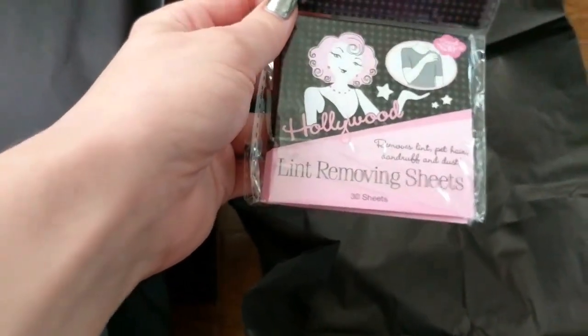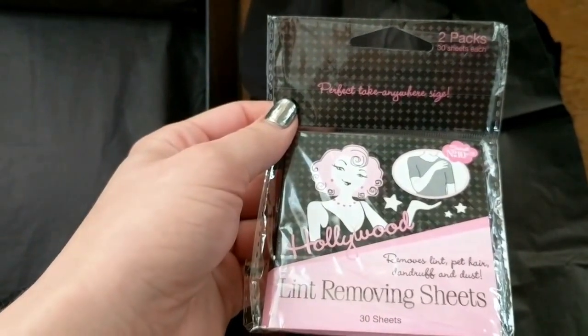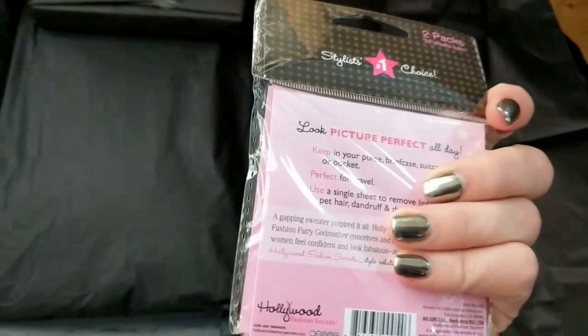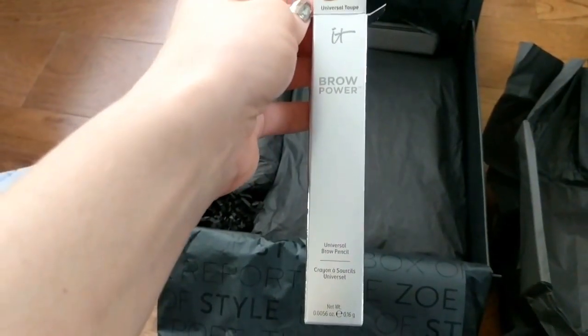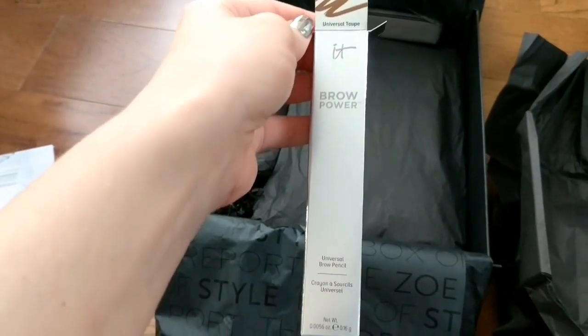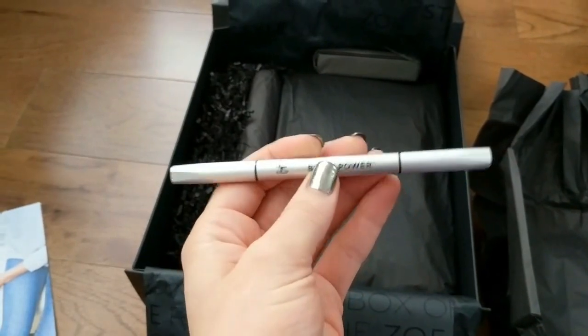Next we have Lint Removing Sheets — perfect take-anywhere size. That should come in handy. Next, this is something I actually really need. It's Brow Power. I honestly need a new brow pen, and it comes in taupe. So looking forward to using this.